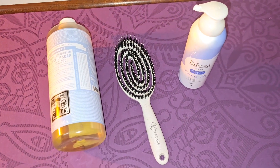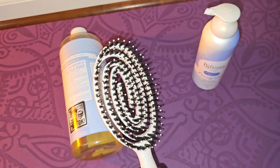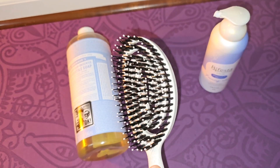Good evening everyone. In this video, I just want to explain how I clean my hairbrush completely, because it's super important to clean your hairbrush every week. If your hairbrush has bad bacteria, it will go into your hair follicle or pores.